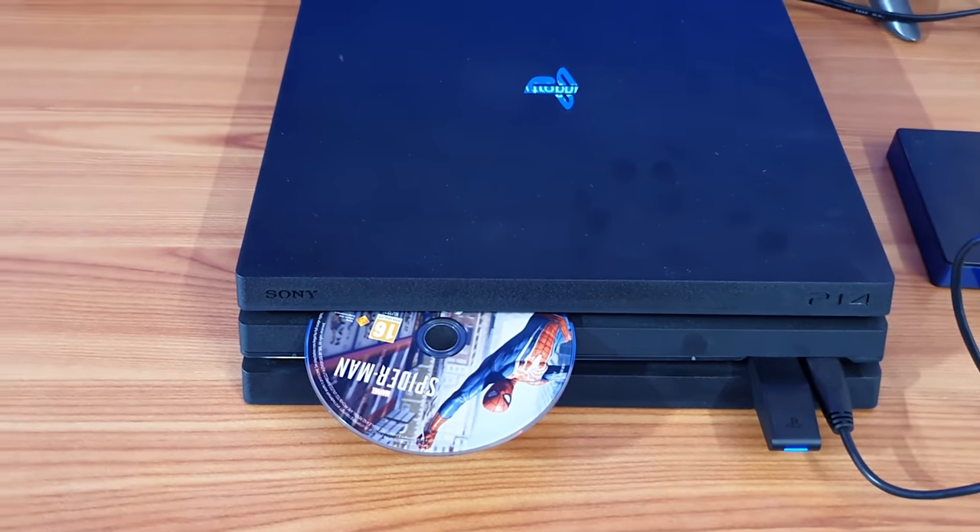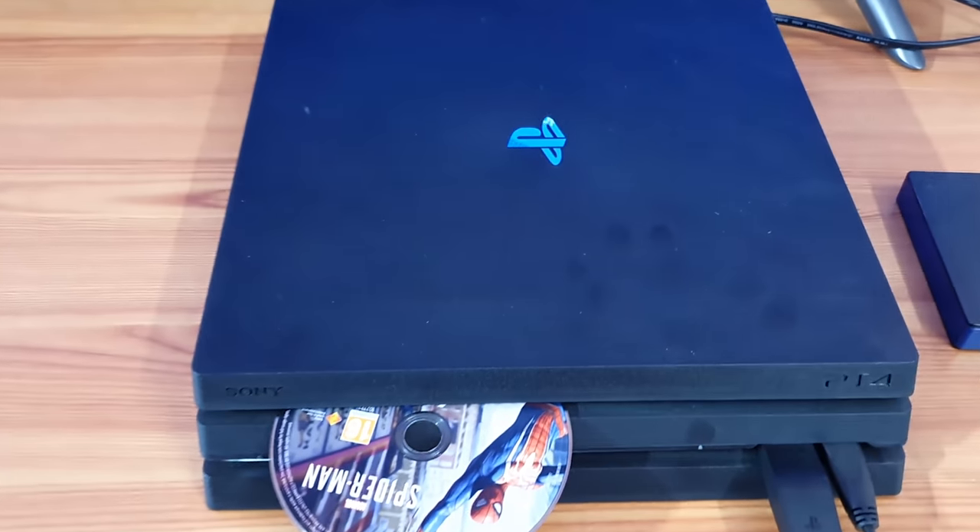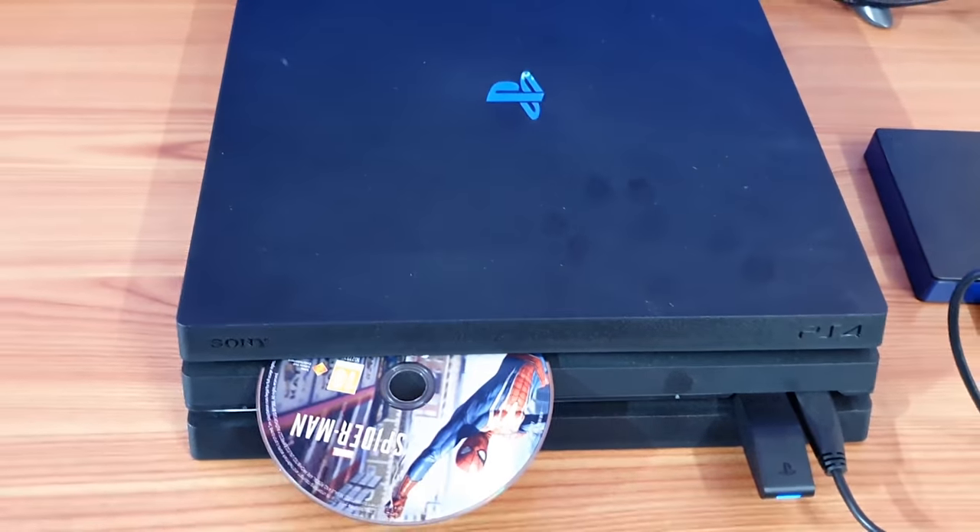That's it! This is the way you can take the disc out if the eject button is not working. That's it — thank you so much for watching. Please leave your comments and feedback. Thank you, bye.